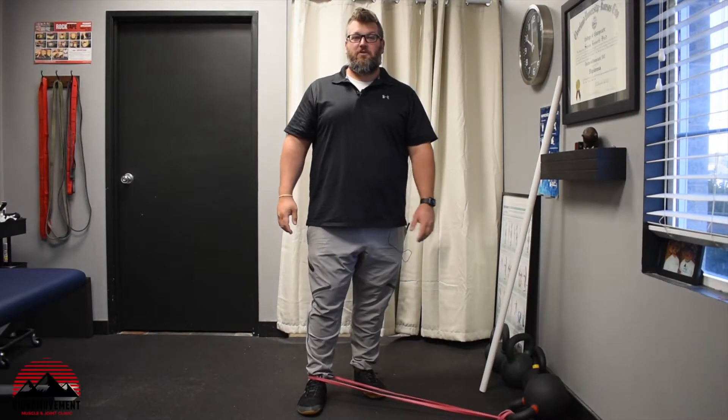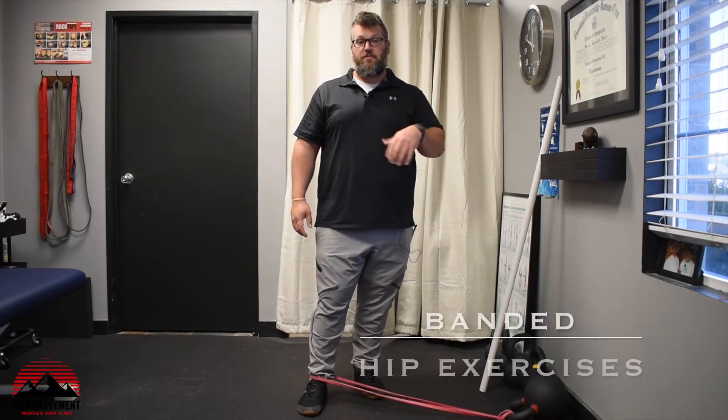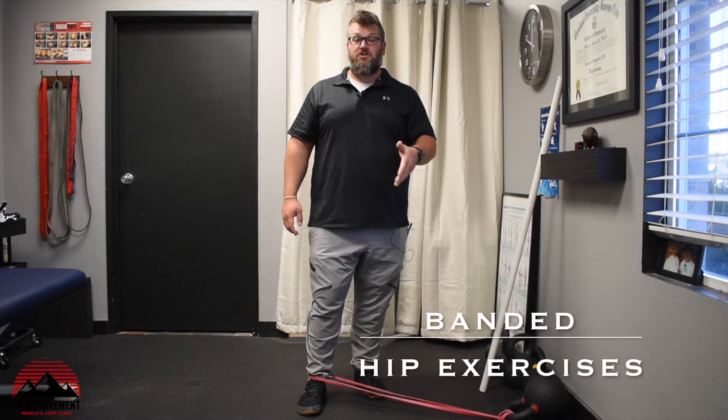Hello and welcome to another video with Chiro Movement Muscle and Joint Clinic. In this video we are demonstrating the hip abduction and adduction exercise.